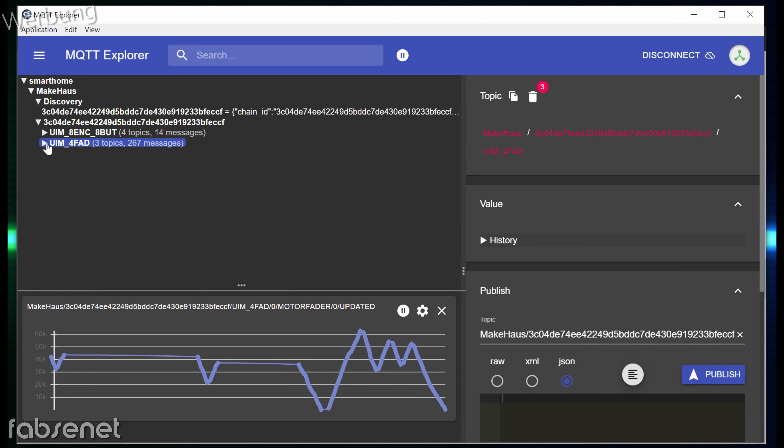Dann klappe ich die beiden hier einmal zu. Ich drücke jetzt nochmal einen Button – das ist ein RGB-Button, wieder den Nullten gedrückt. Ich kann ja mal einen anderen drücken. Es ist das Nullte Gerät, und da bei Button habe ich jetzt Button 0 und 6 schon mal gedrückt. Im Prinzip immer das gleiche Muster: Man weiß über die Nachrichten, wann wurde es gedrückt, wann wurde es losgelassen und wie lange wurde festgehalten.